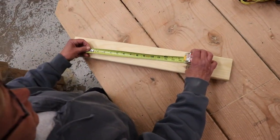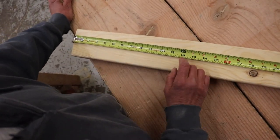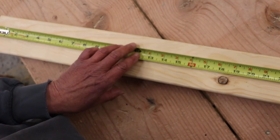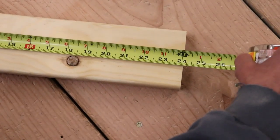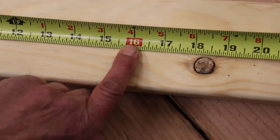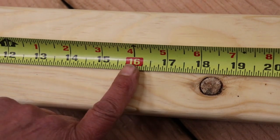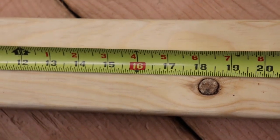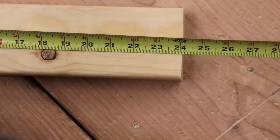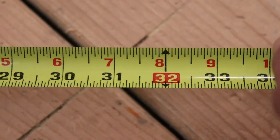Let's get into the specifics of the tape measure. We have the feet marks in the dark arrows — this is the one foot, and you have two foot, and so on and so forth. You also have the red squares. On this particular tape, it's a red square — that is an indicator. When you get into framing, a lot of our framing members are centered on 16. Every 16 inches there'll be a red box — there'll be a stud. That is where a stud or a joist would be, could be a truss as well.